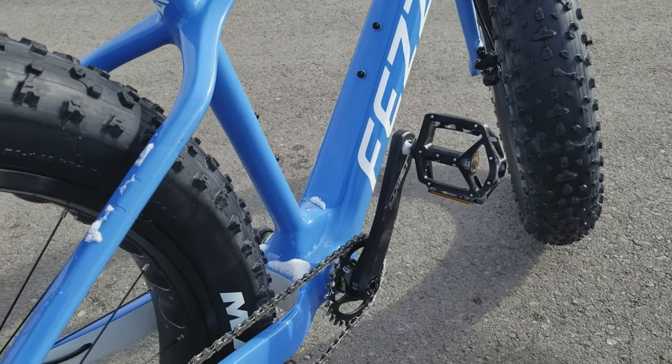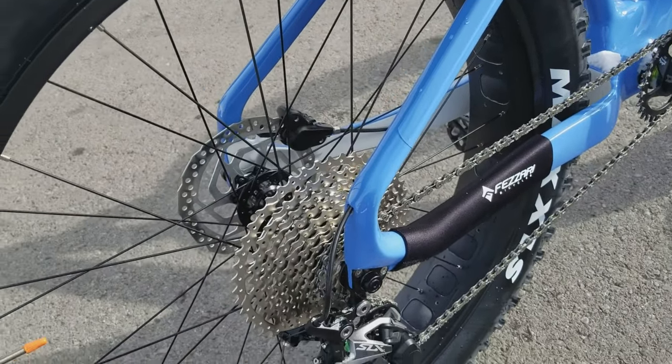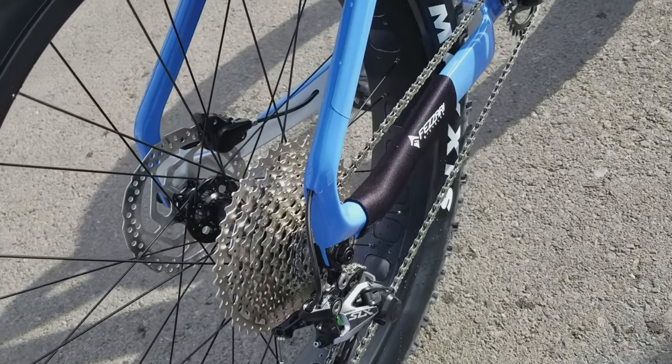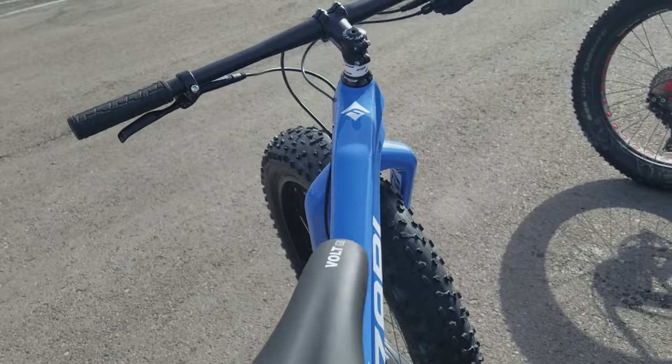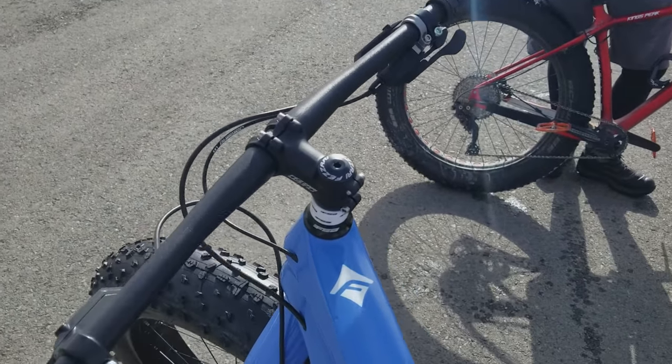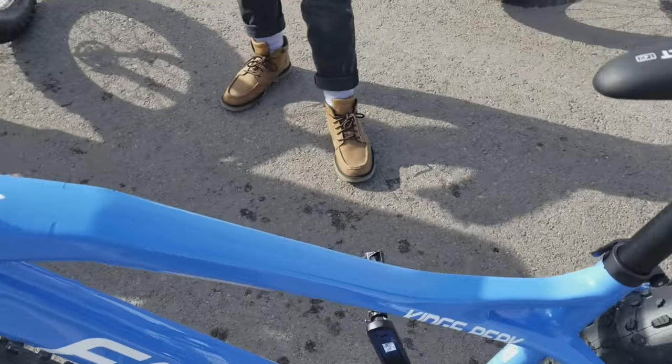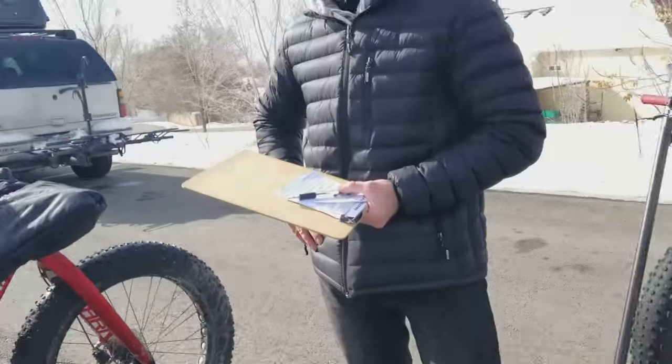Is that running a 28 tooth in the front? Yeah, on this one. So it's a blast. Aired down the tires just a little bit for the snow today — it's actually pretty firm out there, pretty packed, but it turned out to be a beautiful day. It was frigid just like half an hour ago. How much does this weigh? About 28 pounds.